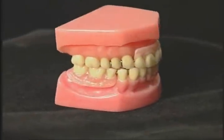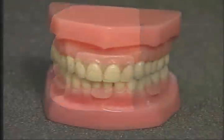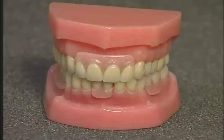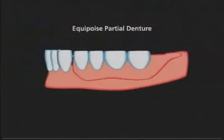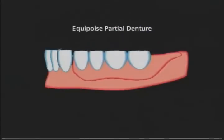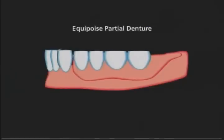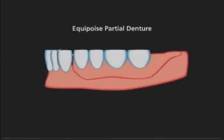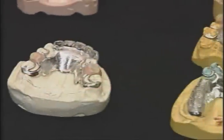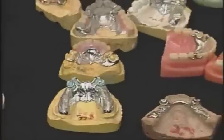Or an Equipoise-designed partial denture that shows little or no metal and functions as close to natural teeth as possible. During function, the Equipoise removable partial denture protects the abutment teeth from horizontal stress. The free end bars disengage from the undercuts, and only the prepared rests contact the teeth. All forces are vertical with no increase in magnitude. The proven Equipoise system is designed to protect, strengthen, and preserve the remaining teeth.